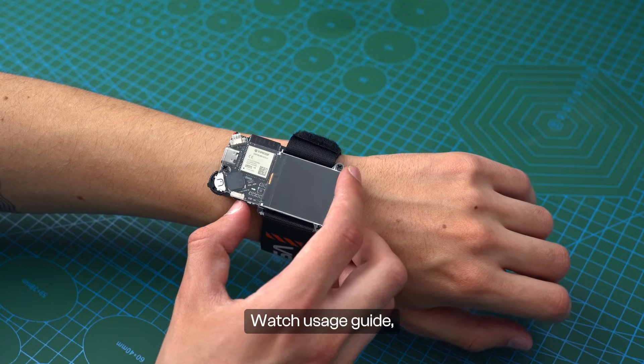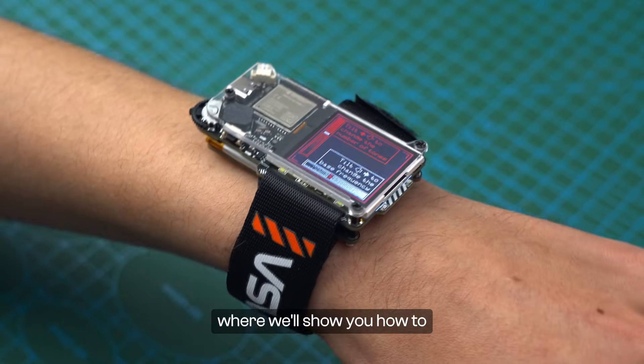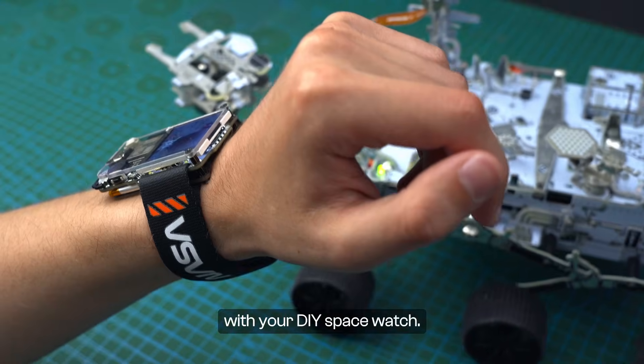Hello guys and welcome to the Artemis Watch Usage Guide, where we'll show you how to maximize your experience with your DIY space watch.